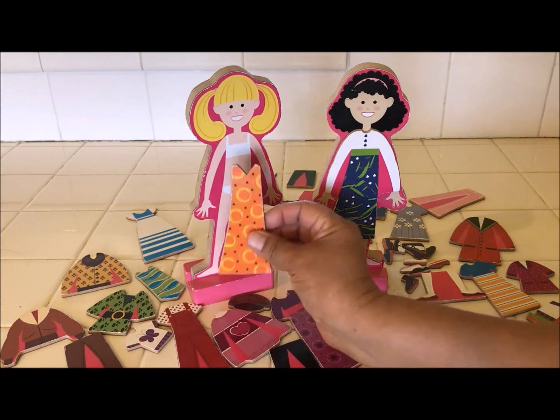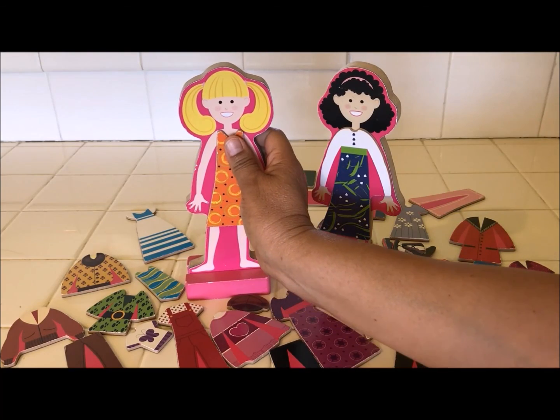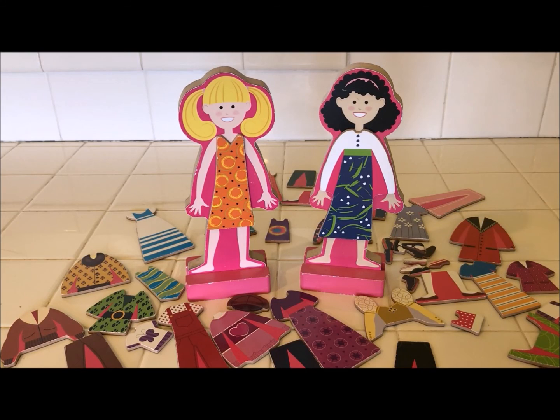Let's go ahead and dress this one up. This looks like a cute little dress. Look at that, you guys — that is so cute, I just love these! Come on, let's have a little fun playing with these magnetic paper dolls before we mail them to my niece.